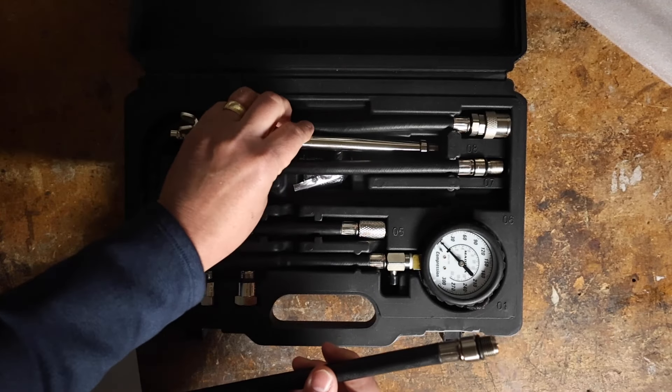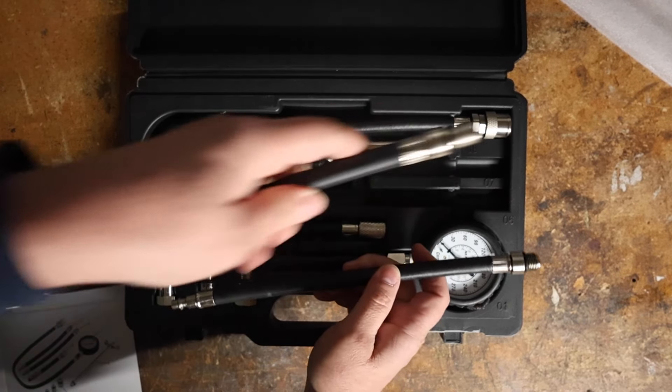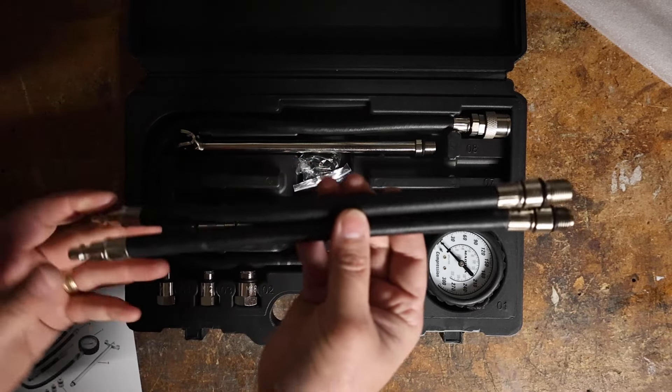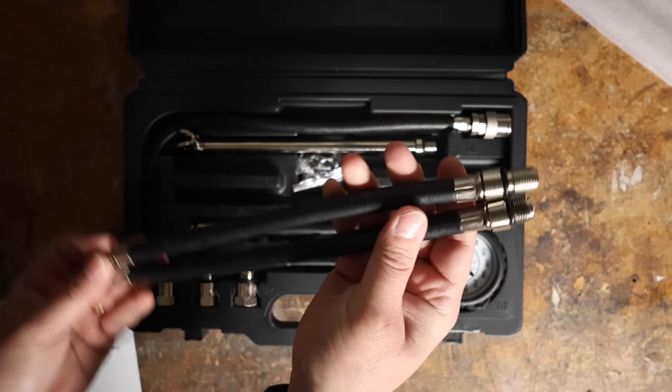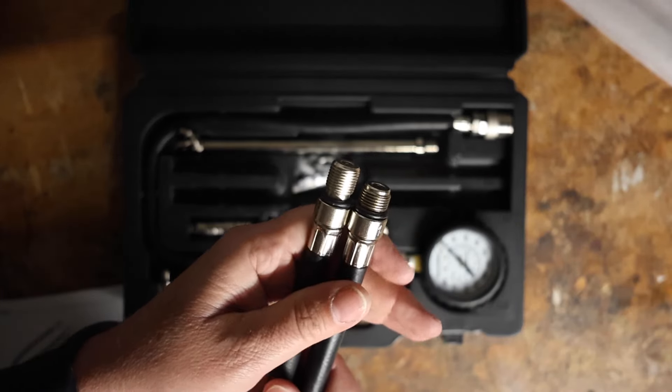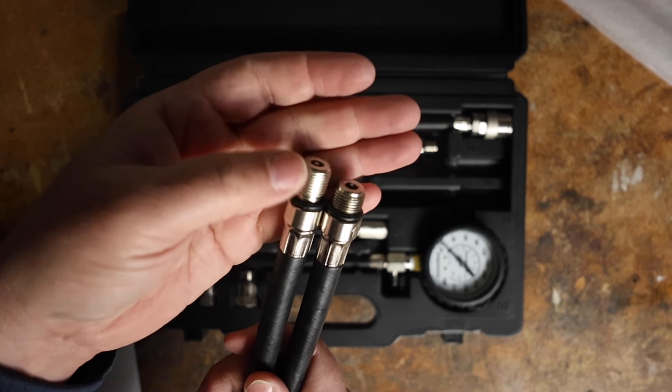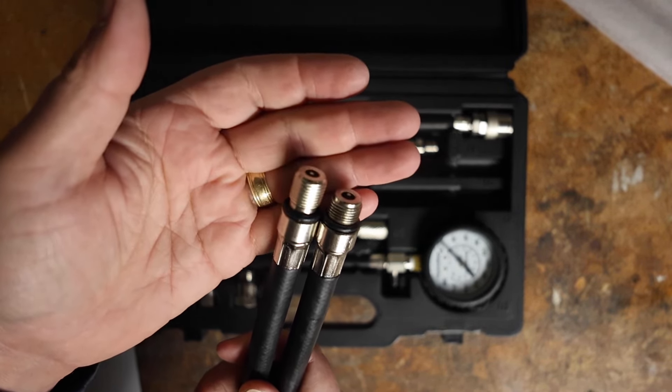And then they have this long one — they call it the deep well. They're the same length; the only difference is the threads on them. This is the standard version and this is the deep well version.